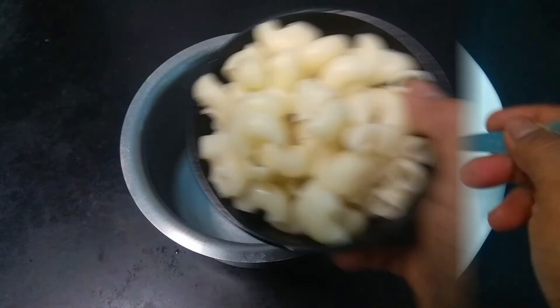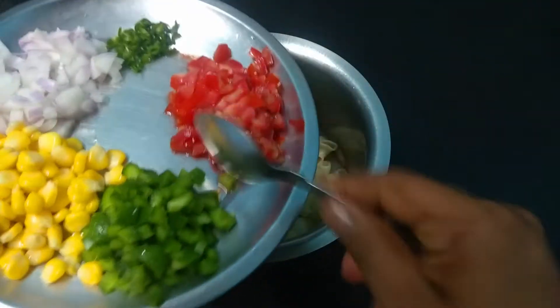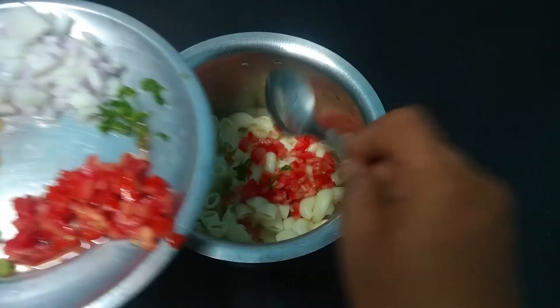First, we will take a tube type pasta. We will put it in a cup for this recipe. While we are cutting, you can cut it batch by batch. The next step involves a bit of paste.